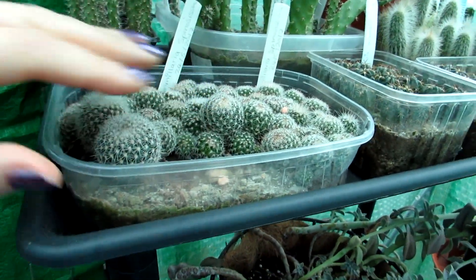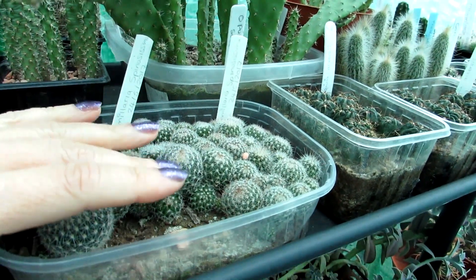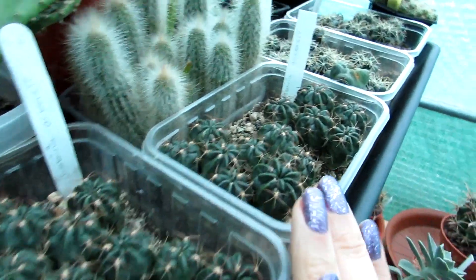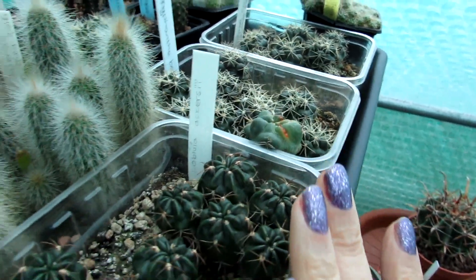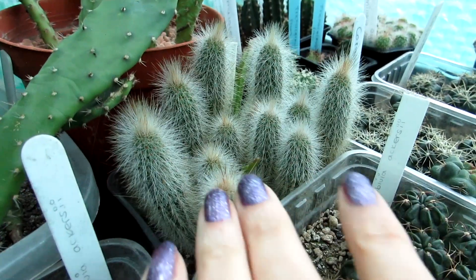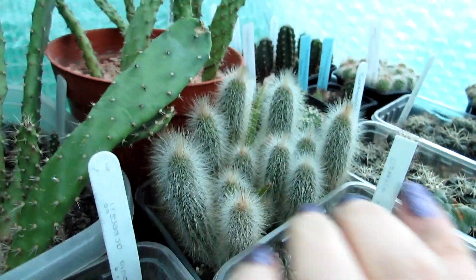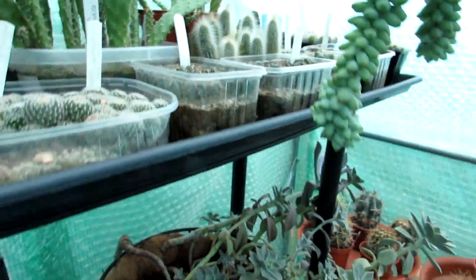These little Mammillaria spinosissimus seedlings — aren't they just adorable! These are all going to be potted up individually into little individual pots in the springtime. Here I have the bivou seedlings and the Cori panther seedlings, all going to be potted up into their own individual pots in the spring. Here I have little kleister cacti seedlings — aren't they just gorgeous! All going to be potted up into their individual pots in the spring, so stay tuned for lots of potting-up seedling videos coming from April time onwards.